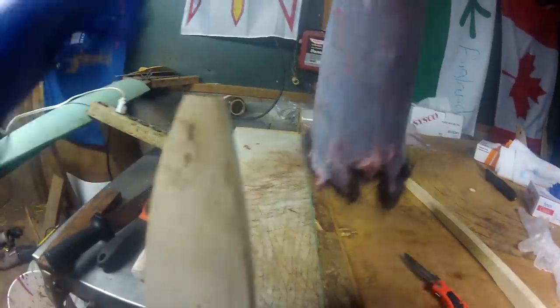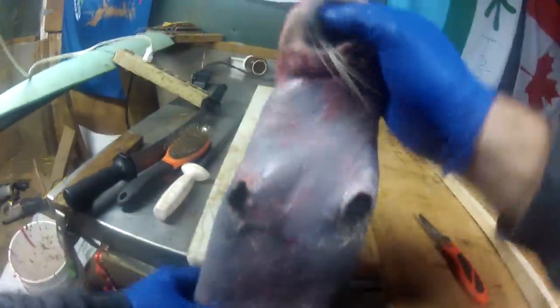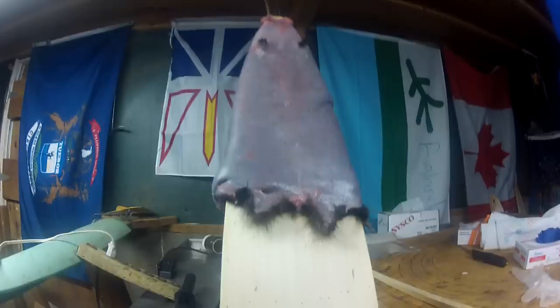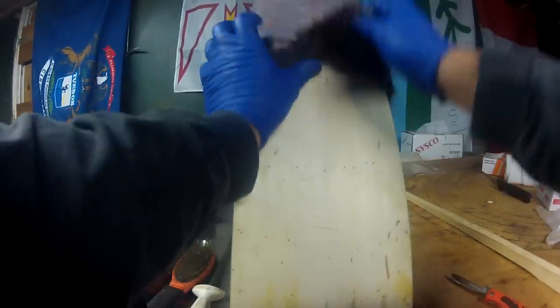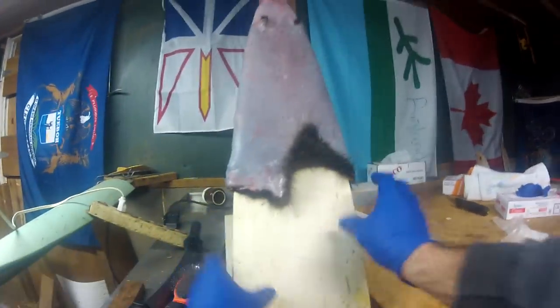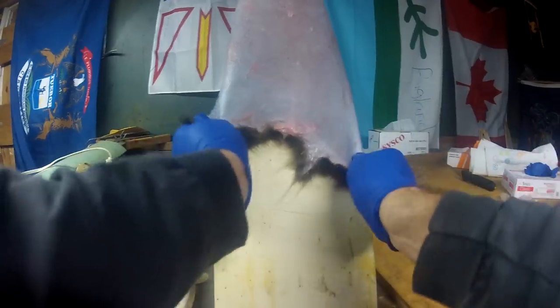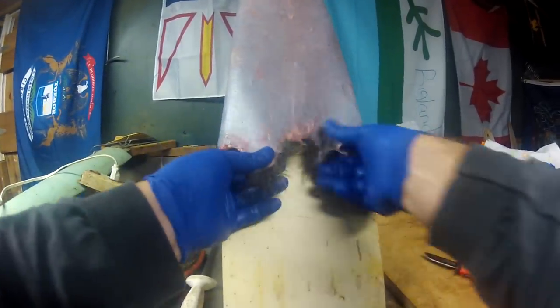Our next step is getting this guy into a board. This is basically just a raccoon board. There's not really good definitions of what a raccoon board should be, but this is pretty close.